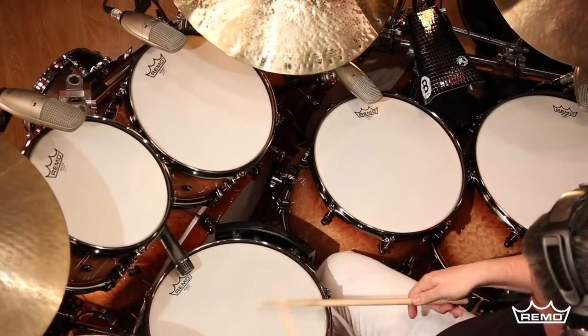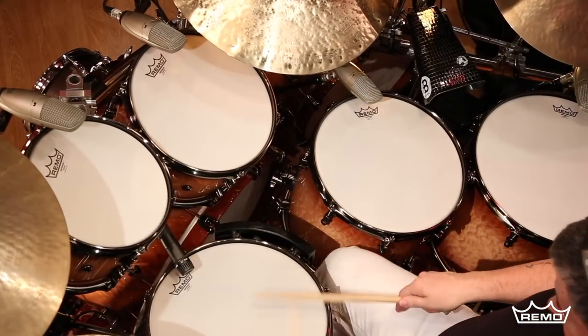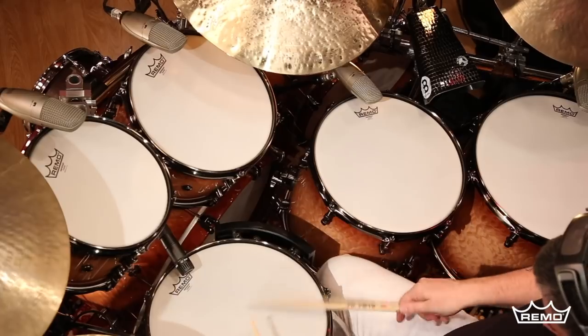Remo's industry-standard free-floating bending technology allows the Emperor Coated's two plies to resonate together, providing more tone and sustain than any other brand's two-ply drum heads. The Emperor Coated is legendary for its durability and always delivers under the most demanding conditions.